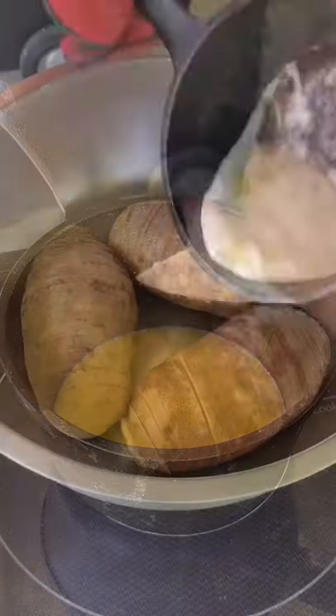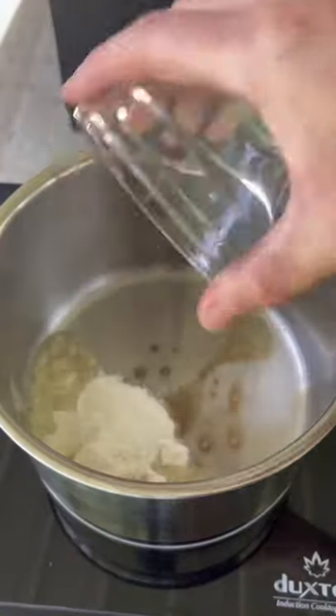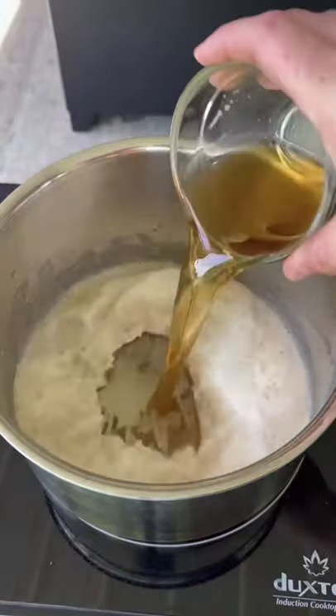Get some butter and garlic together and toss those in the potatoes with some salt. Then you're going to add it in a cast iron at 325 on the grill.